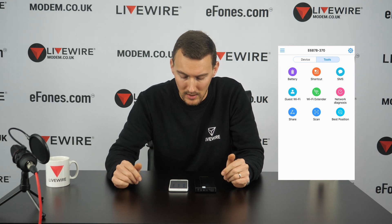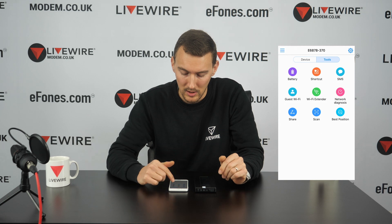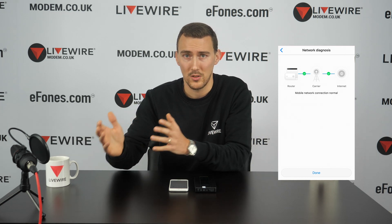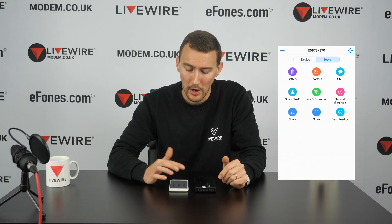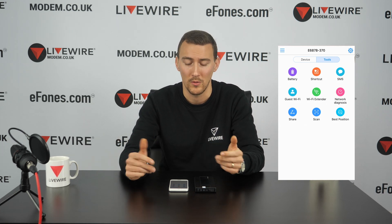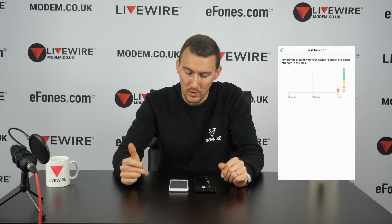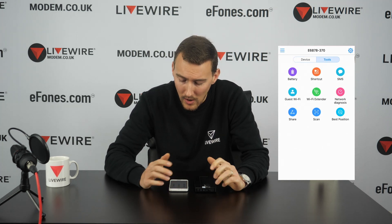Clicking the Tools tab in the top right corner gives you nine different features to manage the device: battery shortcut, SMS, guest Wi-Fi, Wi-Fi extender (repeater mode), network diagnostics (which identifies faults between your SIM, service provider, and device), SSID broadcasting, a sharing facility for photos and files between connected users who have the app, a QR scanner using your phone camera, and a best-position feature that tells you where to place the device for the strongest mobile signal.